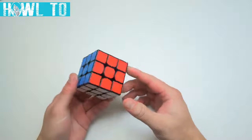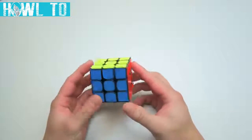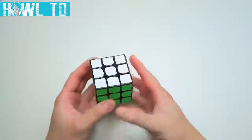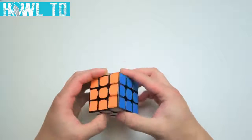This is a 3x3 cube. For the purposes of our tutorial, there are two ways to visualize this puzzle. First is side-by-side. This cube has six sides, each with a different color. The centers of these sides act as swivels and these stay put relative to each other.